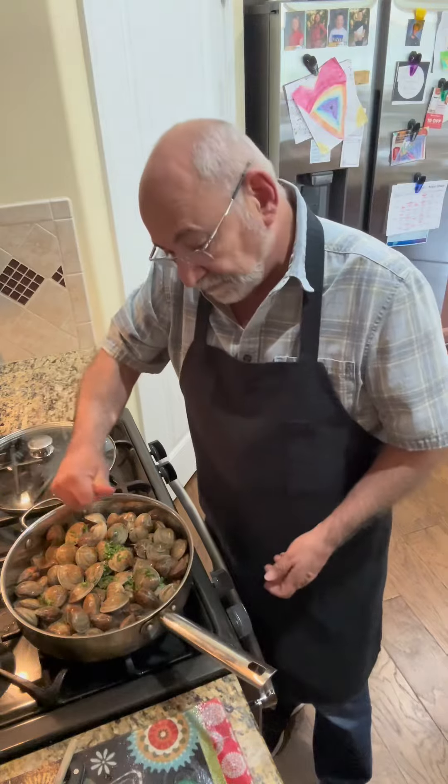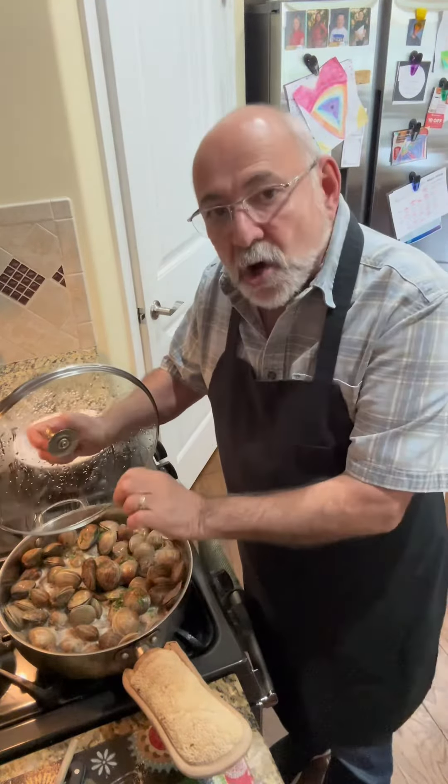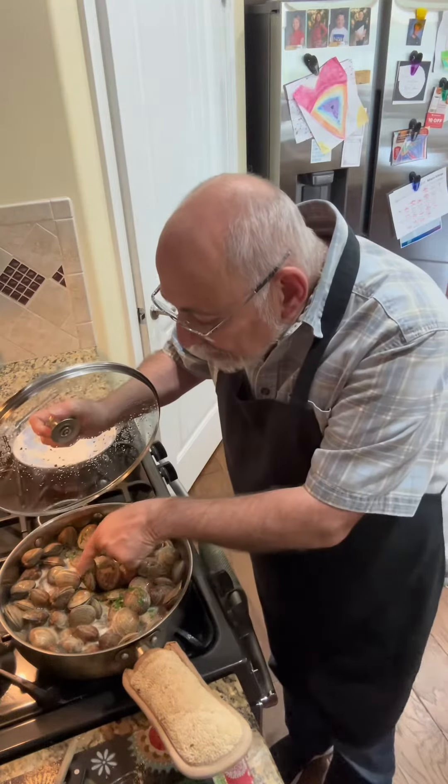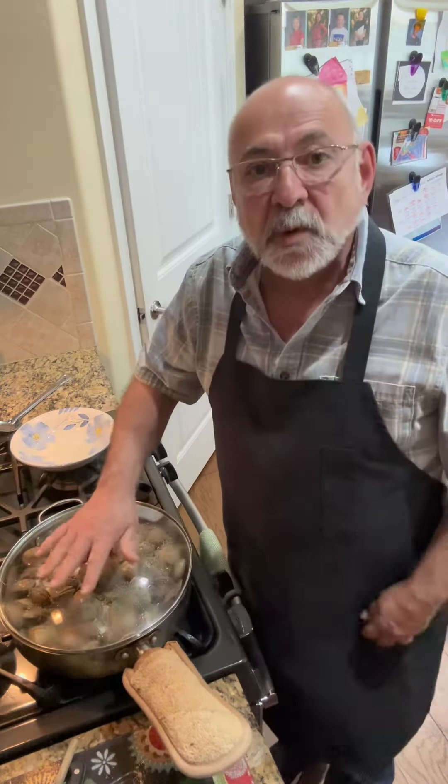These are going to be delicious. I'll show you what it looks like as I go — I'll give it a little sneak peek. Check these out. They're just starting to open, they're not done yet, but you can see each of the clams are starting to peek open.